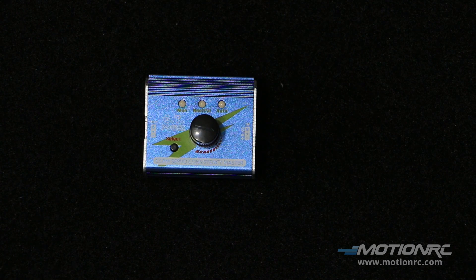Hi everybody, welcome to MotionRC. Captain Mike here. Today I have the GT Power Servo Tester. Next to the battery checker/tester, the servo tester is equally important to have as a tool in your toolbox.